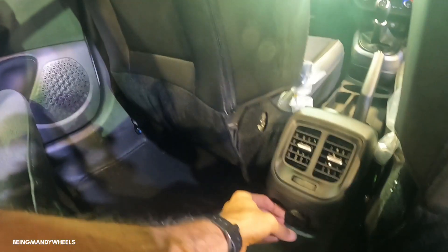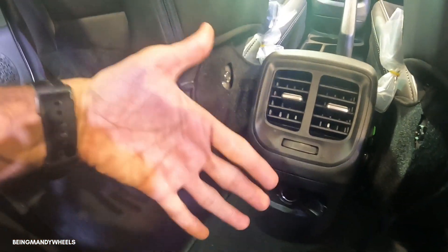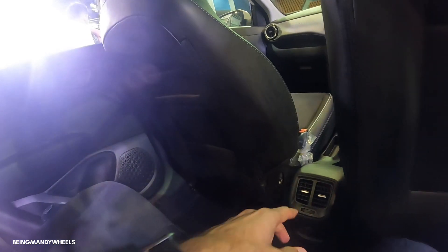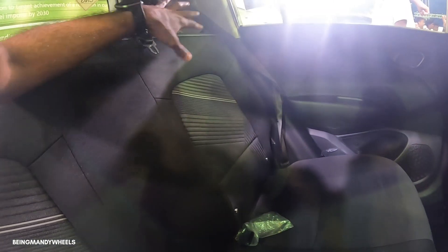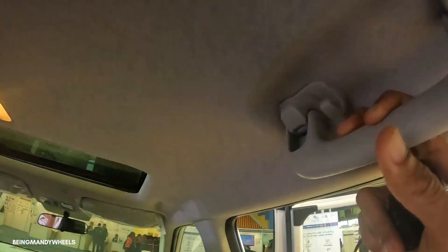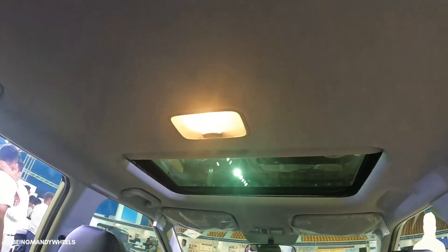You get a charging socket which requires an adapter — the charging points are not directly USB or C-type. You can monitor the AC flow here. There are ISOFIX child safety anchor points in the rear seats, and you get seatbelts for the center passenger, safety grab handles with hooks, and rear passenger reading illumination.